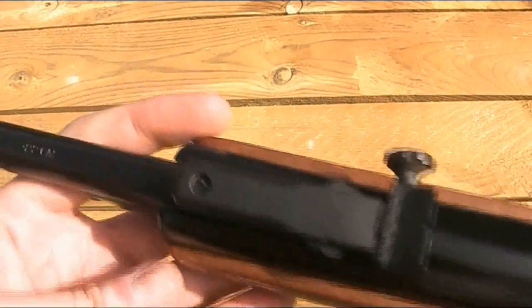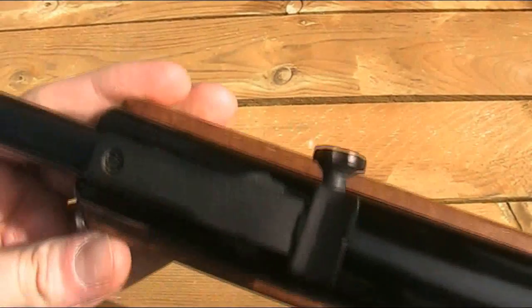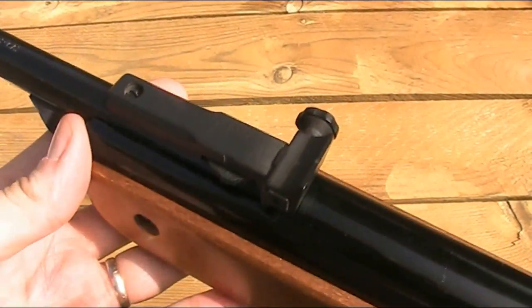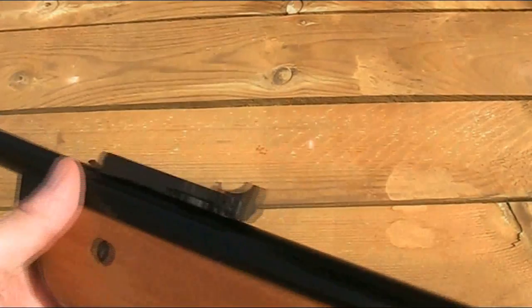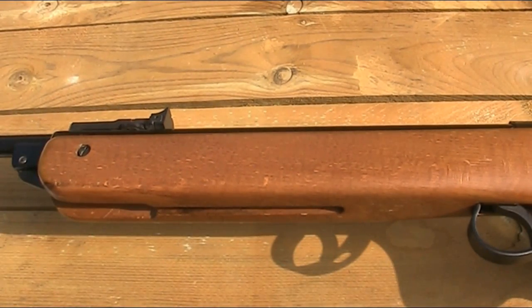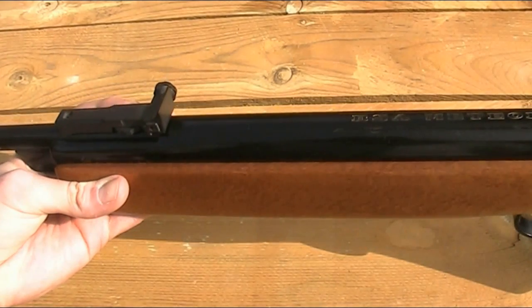The rear sight is adjustable for windage and elevation and can easily be adjusted by hand. It's just made of plastic and it is removable, although I don't generally bother taking it off as it doesn't obscure the scope. I do like the open sights on this rifle, especially the front sight with the hood on it. Yes, it's nice to have good fibre optic sights like on the new Mark 7, but I like the traditional look of these, and they're accurate enough for me.